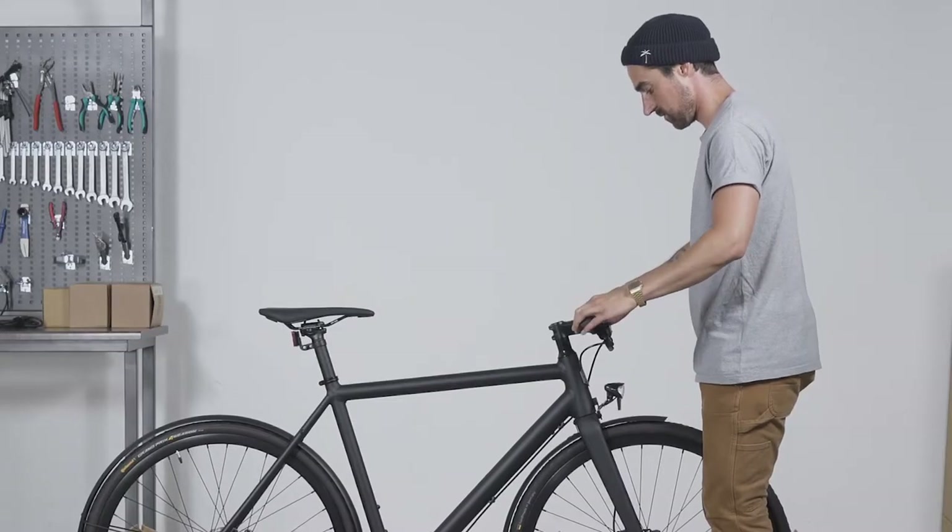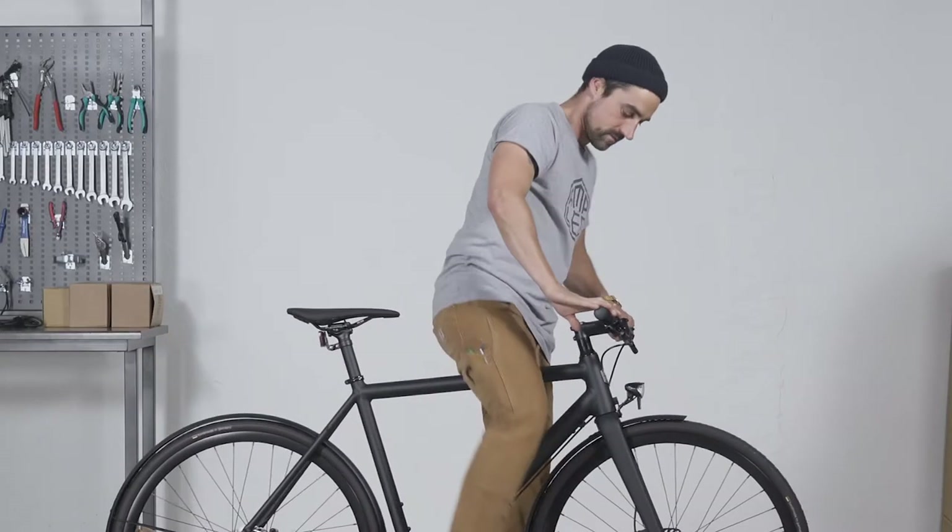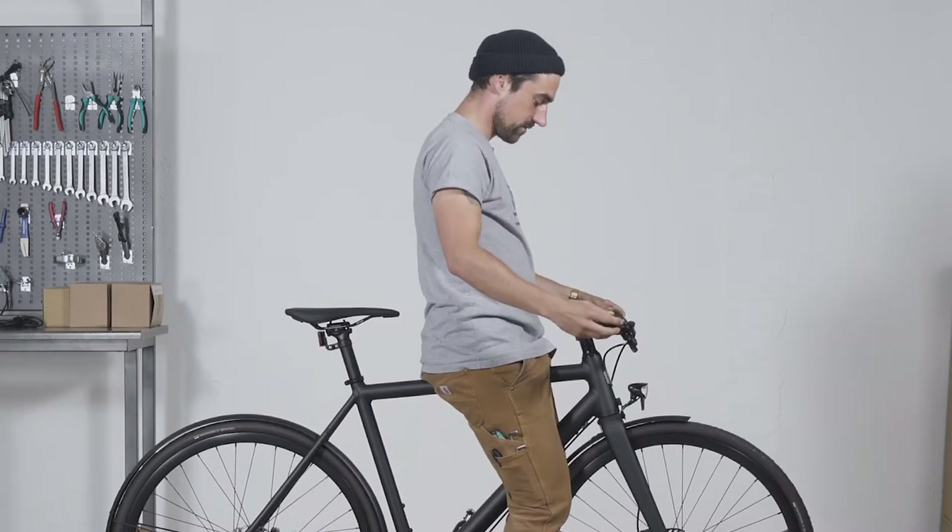When you move the handlebars from side to side, you should not feel any resistance. Check if the stem is aligned with the front wheel.